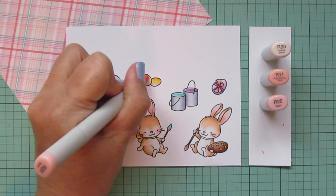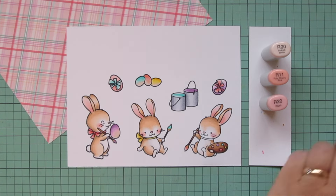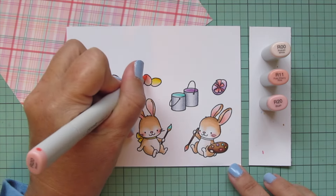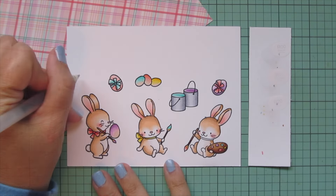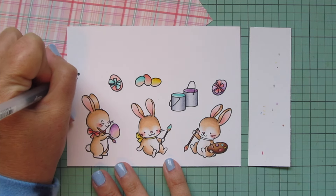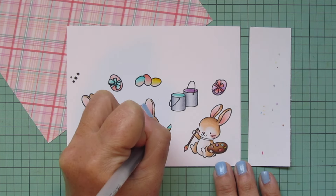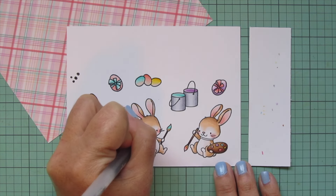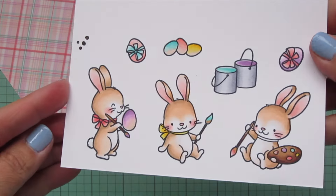I'm going back to pale pink for just a couple little things left to color - the last little paintbrush, the paint dollop, and the final egg in the center. Then I'm going to grab a black Sakura Jelly Roll pen and go over the eyes of the two bunnies that have their eyes open - that just makes them a little bit brighter and shinier and adds a tiny bit of texture. It really helps bring your critters to life. Then I'll trim these images out with their matching dies.